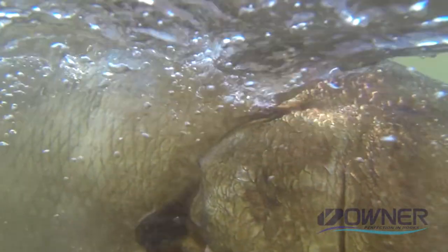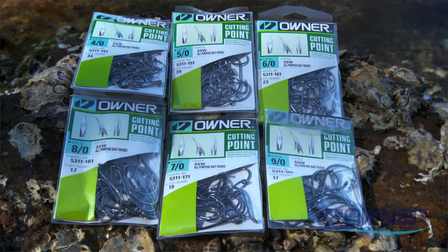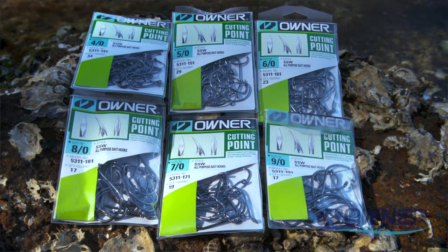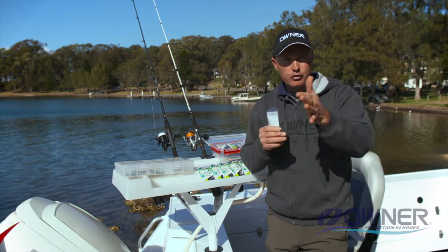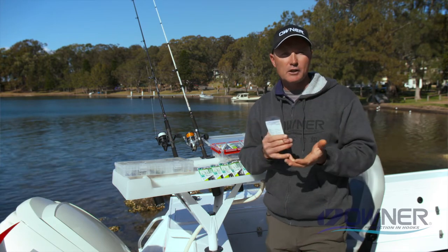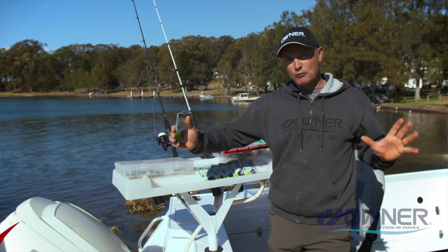It's a fantastic hook for snapper, mulloway, or fishing the flats in the smaller sizes. They come from a size 2 right up to a 10.0 — I've got up to a 9.0 here. So if you're fishing great big live baits, they're perfect. They're also good rigged on wire; I use them in about the 4.0 or 5.0 size slowly trolling live baits for spotted mackerel, Spanish mackerel, and wahoo. They cover a broad range.